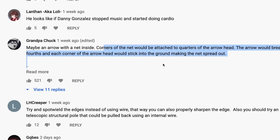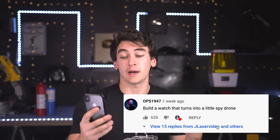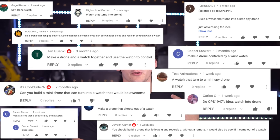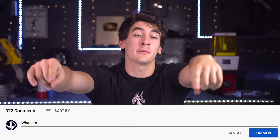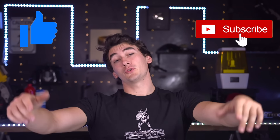We're back with yet another drone video. Going through your comments as usual, I came across this one: 'build the watch that turns into a little spy drone.' I've actually seen this comment pop up a couple times before but never got around to it — today's the day. Jump down to the comments and drop an idea for what I should build next, and drop a like and subscribe if you end up liking it.